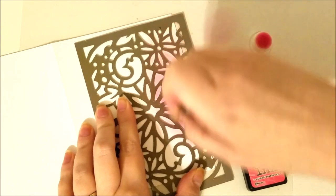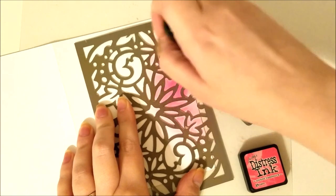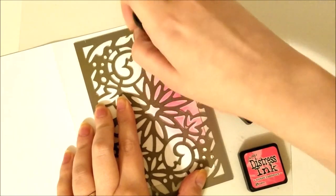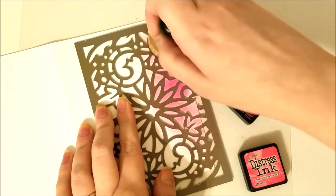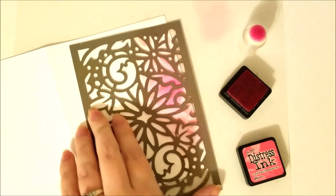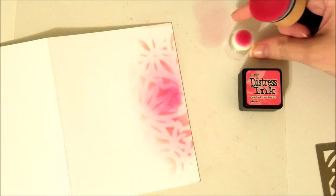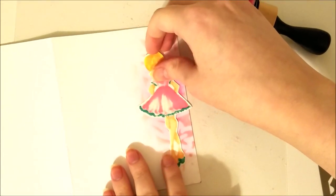Another technique you can do is add a stencil on top to give the background a little bit more interest. You don't have to do this — it looks just fine with the smoother distress ink. You don't really have to use the same color either. Your first layer could be Picked Raspberry, and then you could go in with a completely different color like mustard seed or peacock feathers for high contrast — just any color of distress or pigment ink. I just left it all pink, and you can see how that really adds to the backdrop and gives your image something to stand out on.